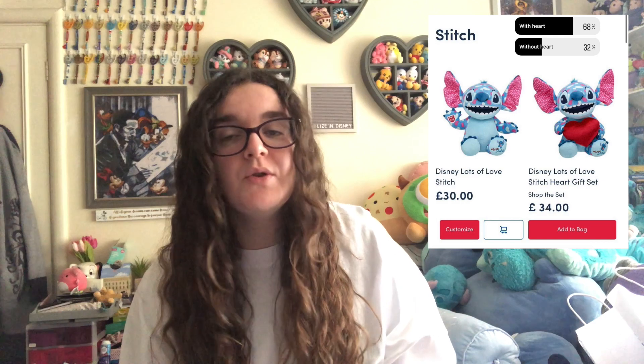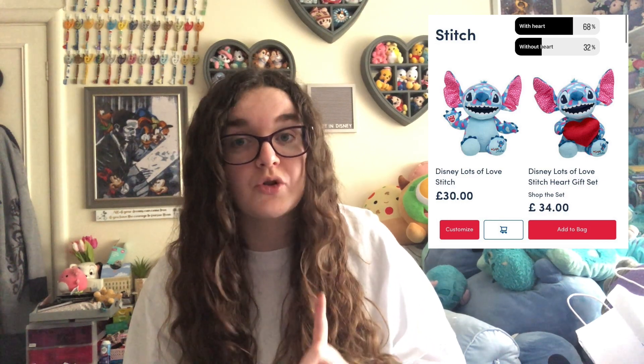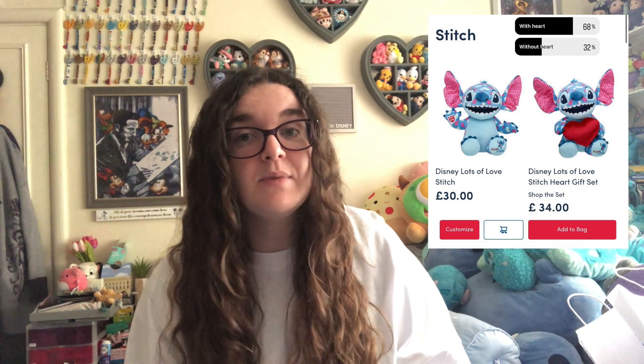I went to my local store and unfortunately it wasn't in stock yet, it was only online. Because I love making these videos for you where I make my own, I didn't want to get it online. So I waited until I got back from Disneyland Paris and they had it in stock. I did also ask you whether you thought I should get it with the heart or without the heart — 68% said with the heart — but as I didn't want the heart, I got some other bits which I think you will really like.